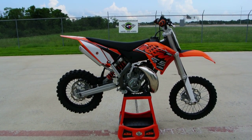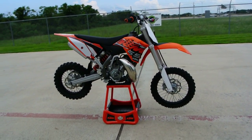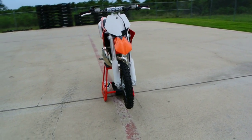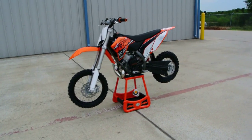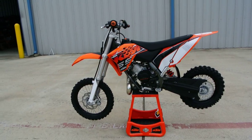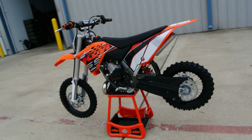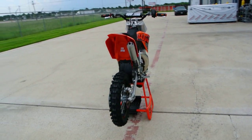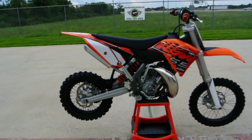Hi, my name is Albert with Mainland Cycle Center. Today we're going to take a look at a 2014 KTM 65SX. Very, very cool motorcycle. For that early motocrosser getting started, this is the bike — very high-end kids' youth motocross bike. Lots of nice equipment on it and we'll take a little closer look here.